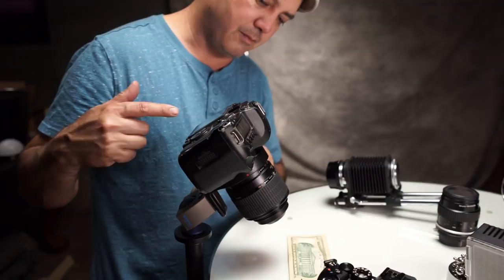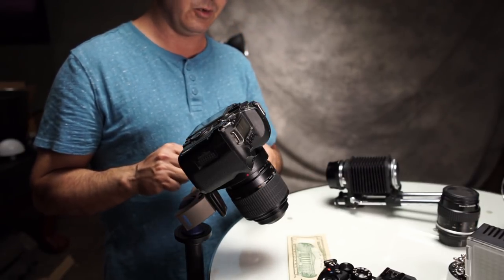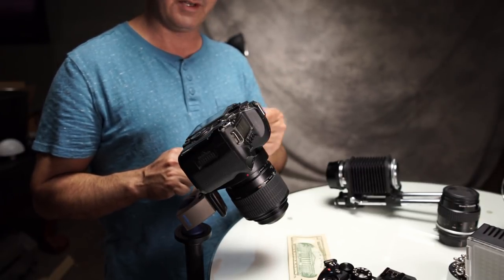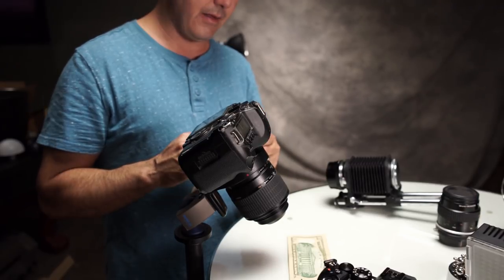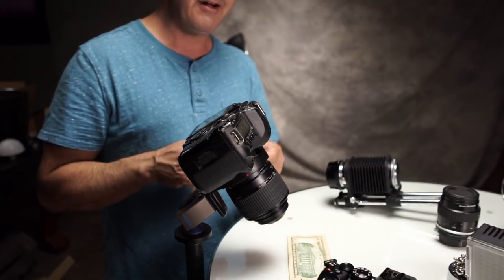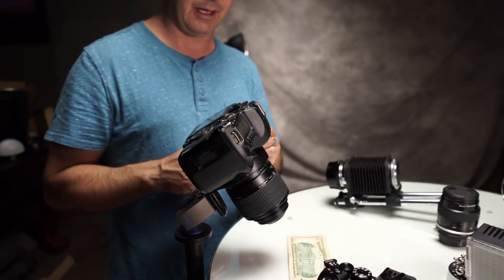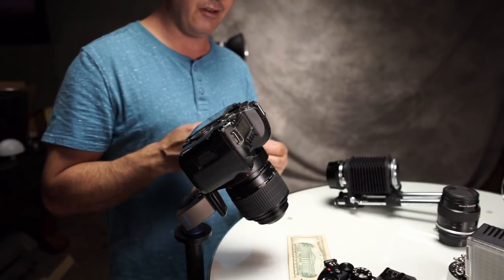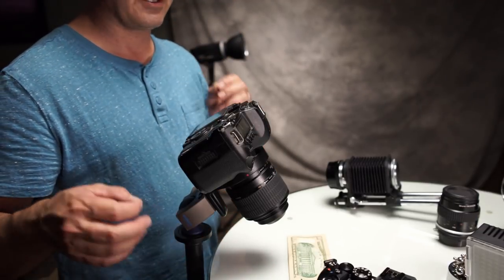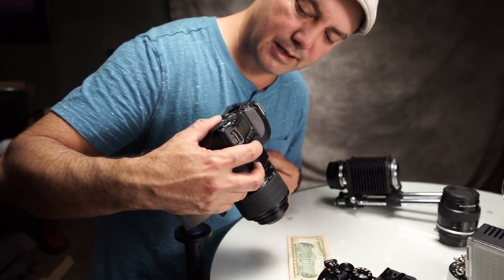Next up we've got the Canon MPE 65mm f2.8. They still sell this lens new — it still goes for $1,200. This lens was introduced in 1999. The problem with this lens is, do you see this distance I have right here? This is the farthest away that this lens can actually focus from something, so this is a true kind of microscope-style lens. It also has an extremely shallow depth of field and opens up at f2.8, but f2.8 is way too shallow.